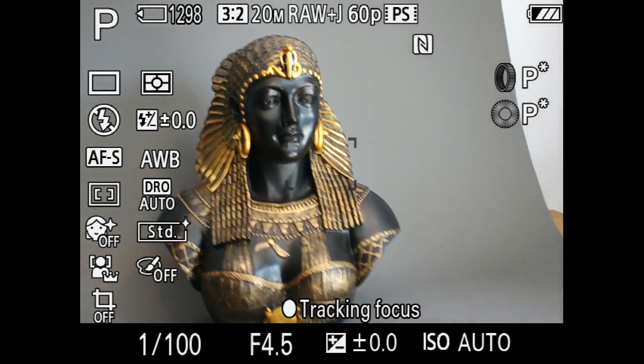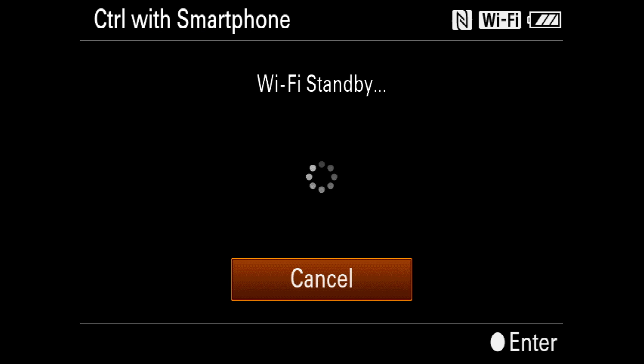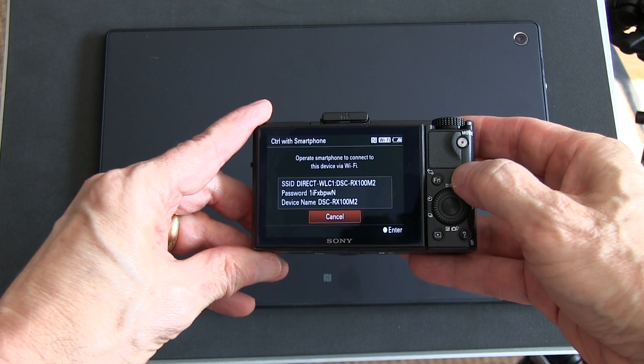The camera here is viewing this Cleopatra bust. We'll go to the shooting menu and select Control with Smartphone. That sets up a screen on the camera showing that its own internal Wi-Fi network is operating and it's waiting for us to connect it to a smartphone or tablet.